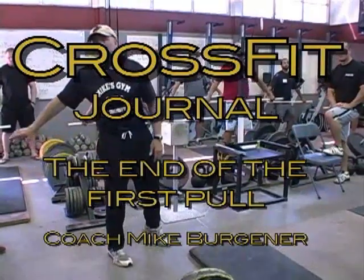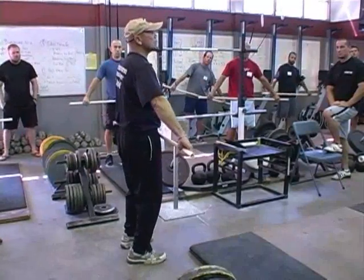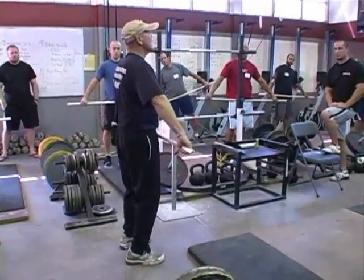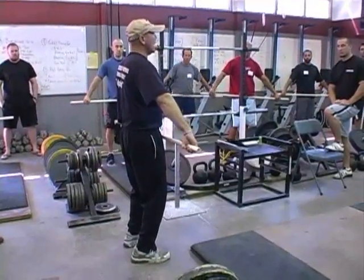Now watch me on this. Watch my legs. This is what I'm seeing off you out of the corner of my eyes. Are my legs bent? Are they or not? Slightly.